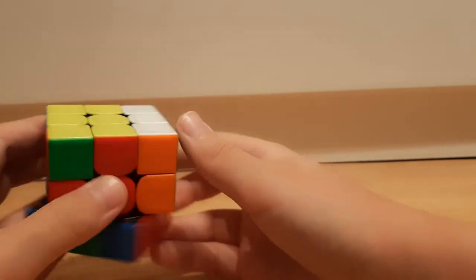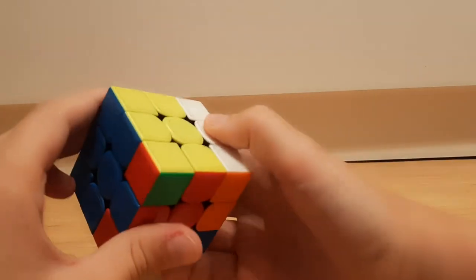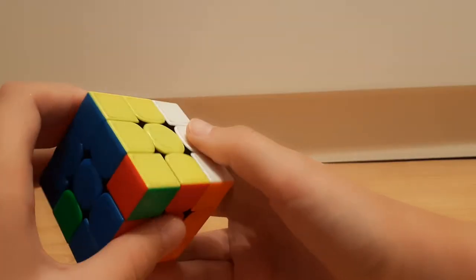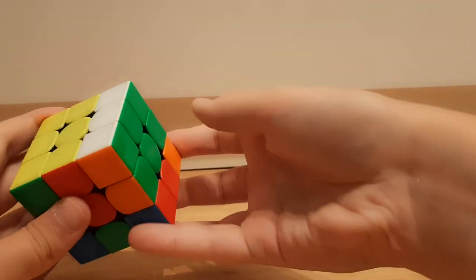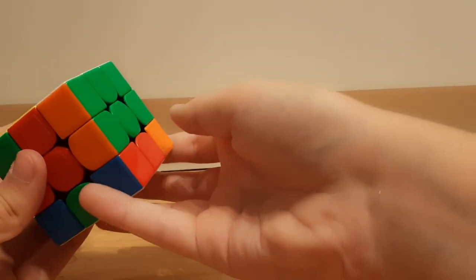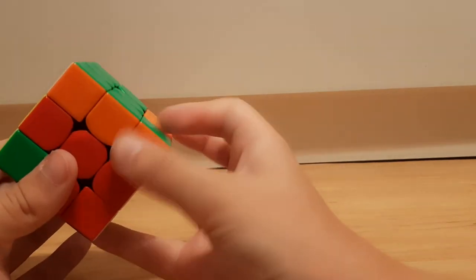You want to do an R, then R2, and from here a lot of people will just do it like that, but I like to do it like this since my hand is already here — I'll just do it like that.